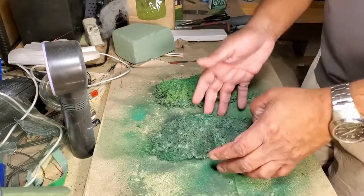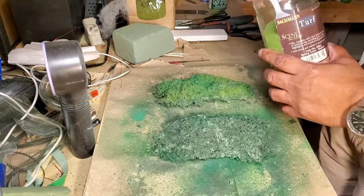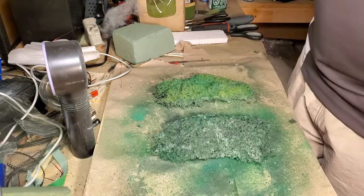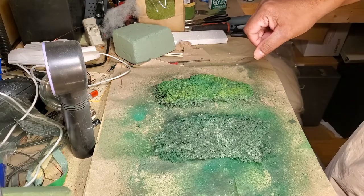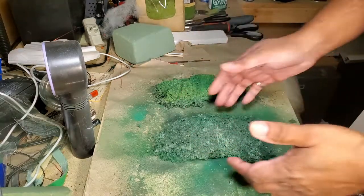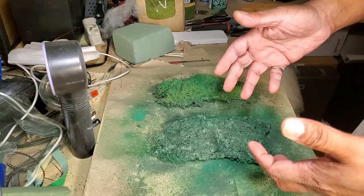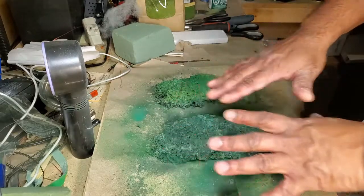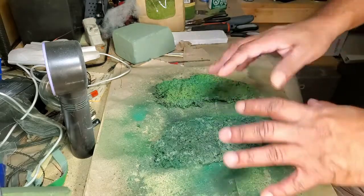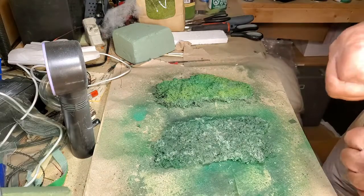I've got both pieces here now with some additional color added. I've added a little bit of turf and some lawn flock on top to give additional color and simulate some fresh growth. In reality, mature growth is darker in color and usually sits at the bottom layers of shrubs and bushes, so it's always good to start with dark colors and then put lighter colors on top to simulate fresh and new growth.